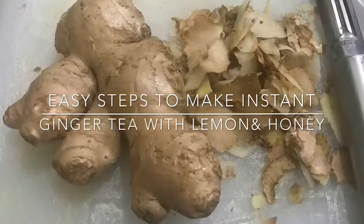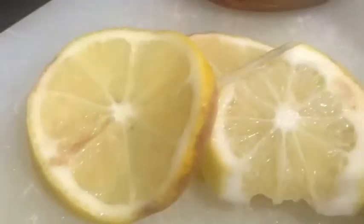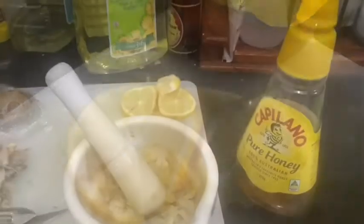Hello guys, I'm going to show you how to make instant ginger tea with honey and lemon. First, you need to peel the ginger and then pound it. You also need the lemon and the honey.